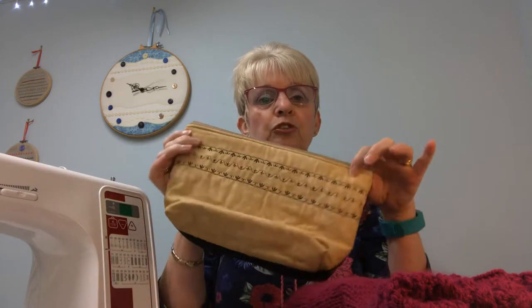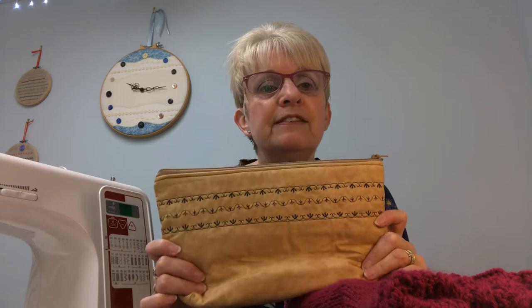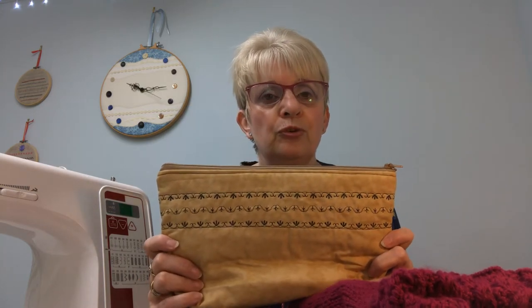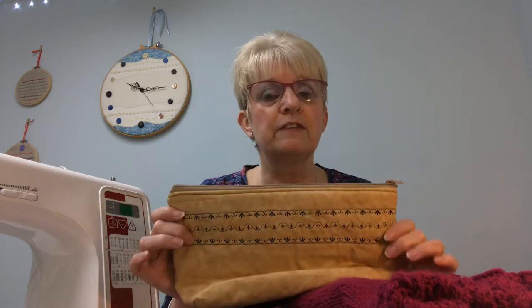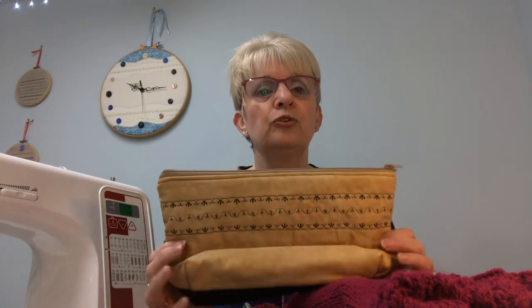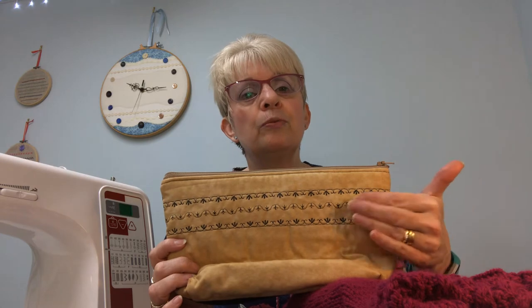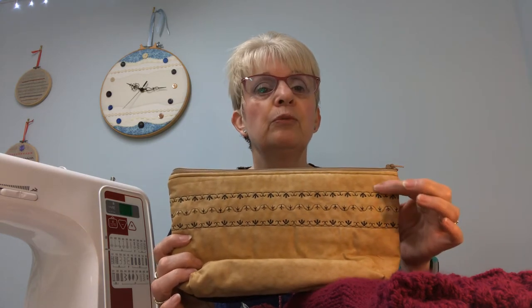I like to teach people how to use decorative stitches, because these decorative stitches are long forgotten — we don't seem to use them, and I don't know why, because they create quite an interest, especially on the back of a pouch. It also gets you used to eyeing up straight lines, whether you've drawn them on or you're using a guide.